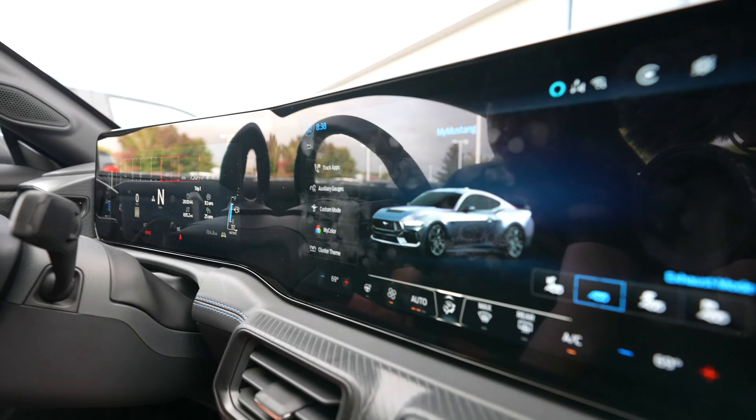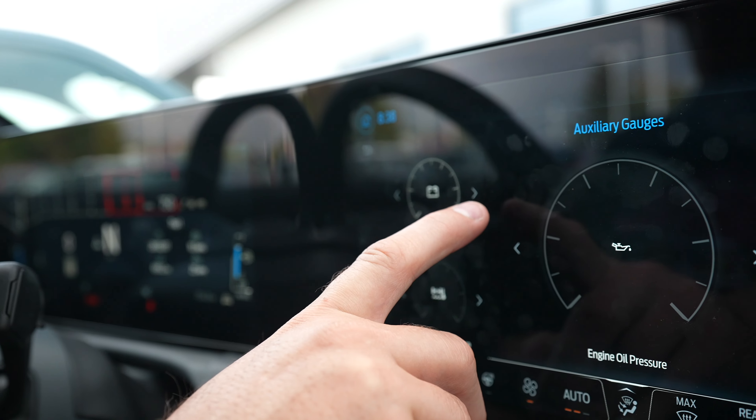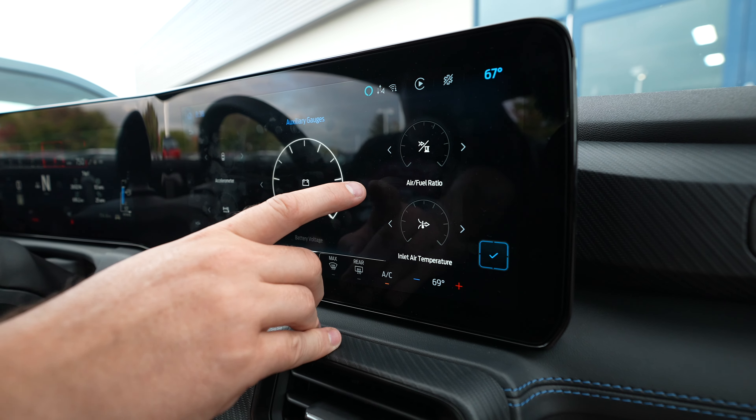Number two — hit this Mustang button down here. It brings up these gauges, which is really cool. It starts out with brake and accelerometer. You can have three gauges or five gauges. The cool thing is you can customize all of them: engine accelerometer, air-fuel ratio, axle temperature, cylinder head temp, engine oil pressure, inlet air temperature, vacuum, battery voltage, engine oil temp, and accelerometer. You can change the big gauge in the middle to whatever you want.